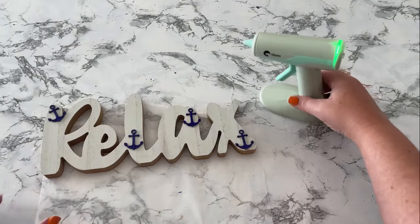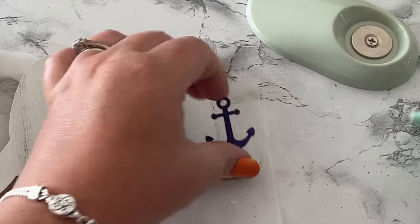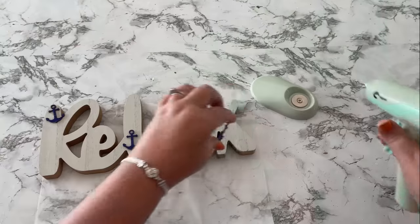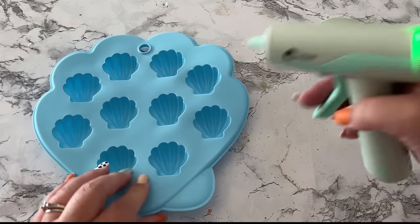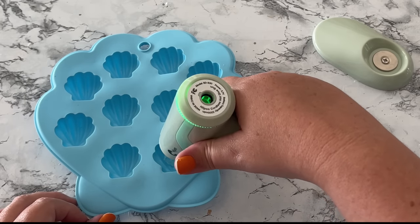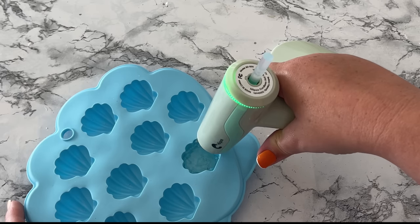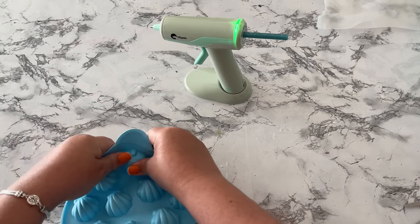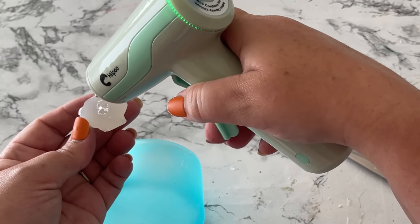This glue gun has a very small detail nozzle, which is perfect for attaching small things like these teeny tiny anchors to this relax sign. Since I wanted to empty out the clear glue stick to get to a glitter glue stick, I did this trick where you use a silicone mold from Dollar Tree — you fill it up with hot glue and make your own embellishments. Then when the hot glue is dry, just pop it out of the mold. I used mine to decorate a little tea light holder.